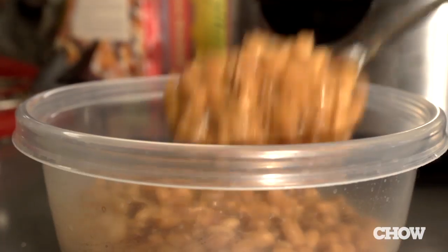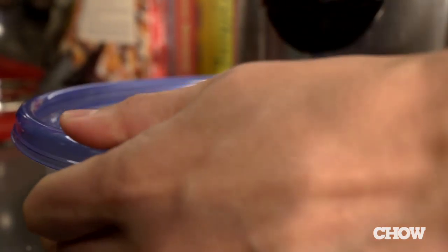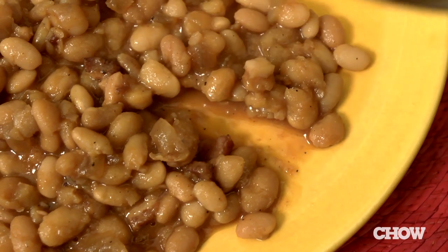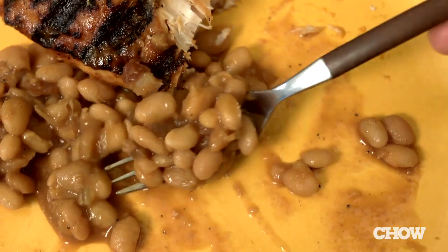These baked beans are ready to eat, but the great thing is it's one of those dishes that gets even better as it sits, so you can make it a day or two ahead, and it even freezes really well. These slow cooker baked beans are the perfect balance of creamy beans, not-too-sweet sauce, and smoky bacon. They'll go well with grilled meats, hot dogs, or even with some brown bread for a simple dinner.